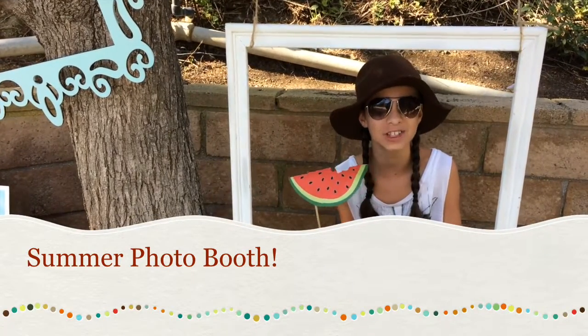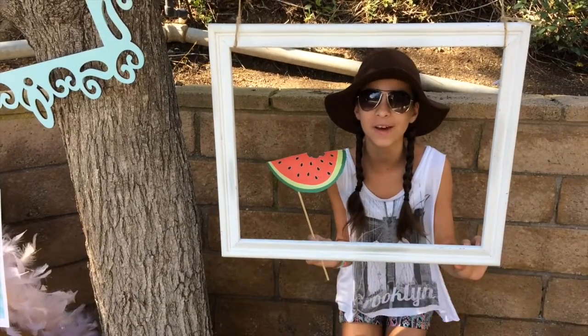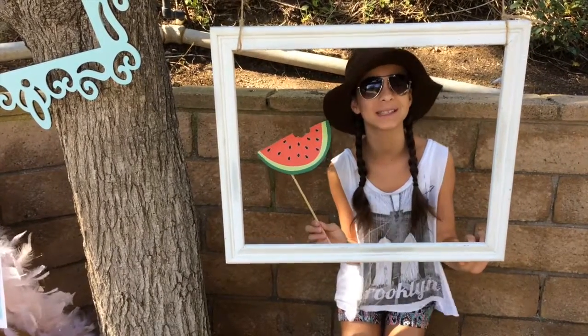Hey guys, it's Maddie from Fashionably Crafty SoCal. Today I'm going to be playing around in my very own outdoor summer photo booth. So grab a prop and smile.